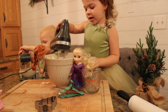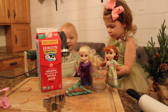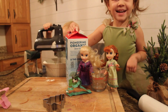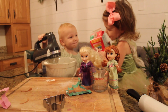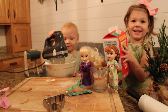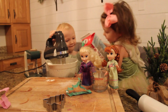Now I'm going to add the milk. Here we go, adding the milk. Do you need more milk? Yep. More milk!